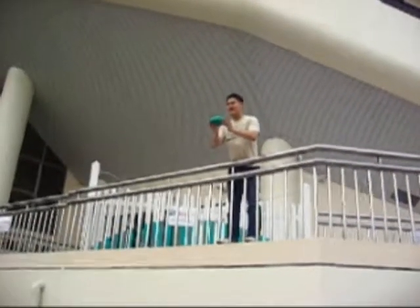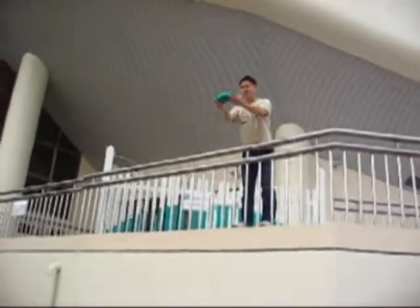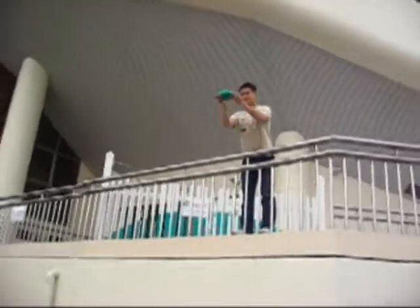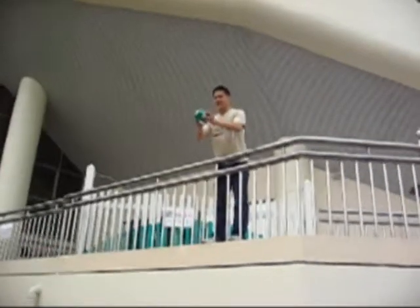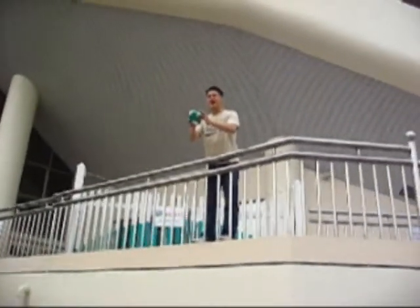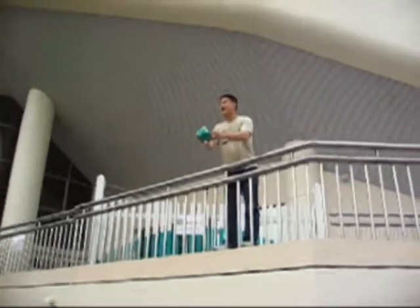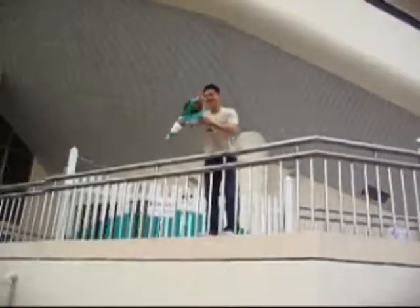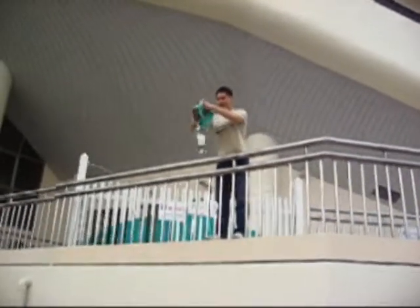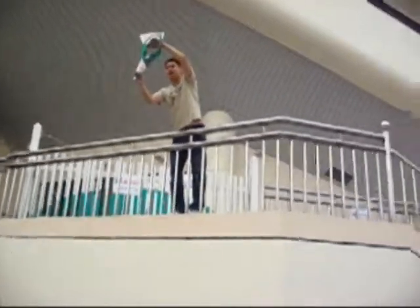This egg container was designed by Team Genius. We wish them luck — I'll do my best to throw it. Let's count together. Three, two, one. Go!